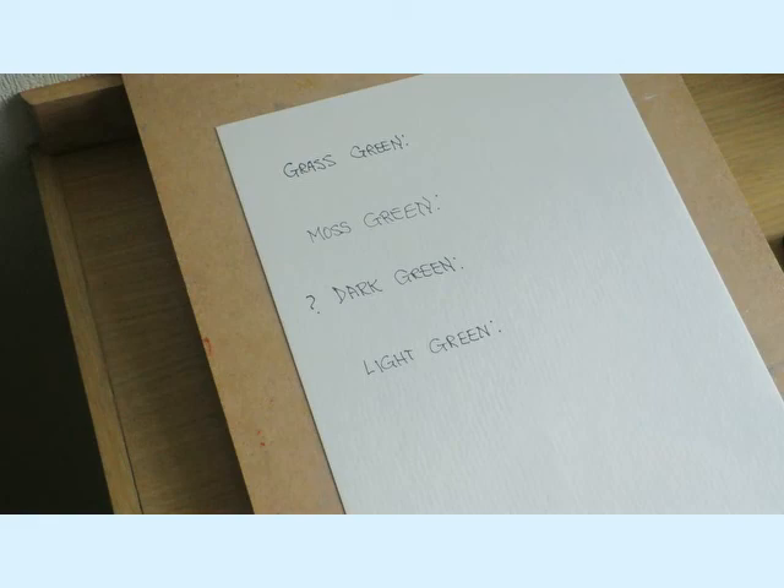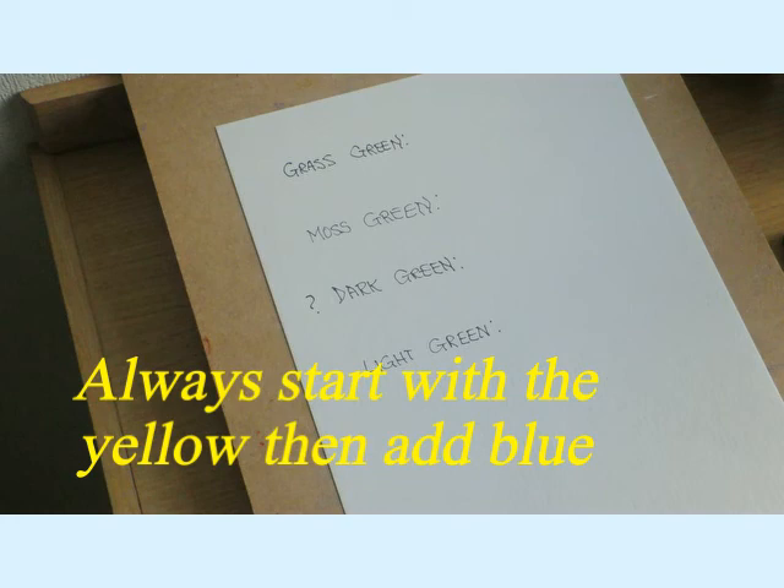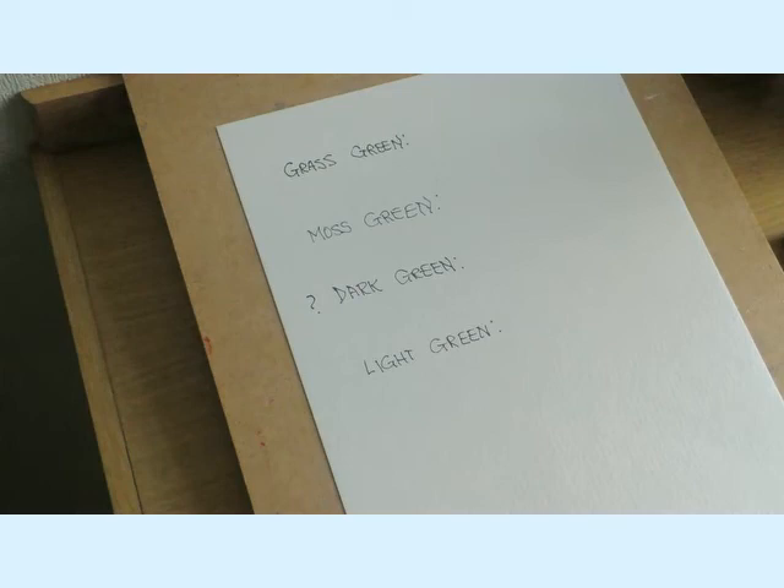What I was going to say is, you'll see from the other sheet, you were mixing yellows and blues. Always, always start with the yellow. Don't start with the blue. The blue is too strong a colour for the yellow, and you'd end up forever trying to get a light green if you went in with the dark blue to start with.